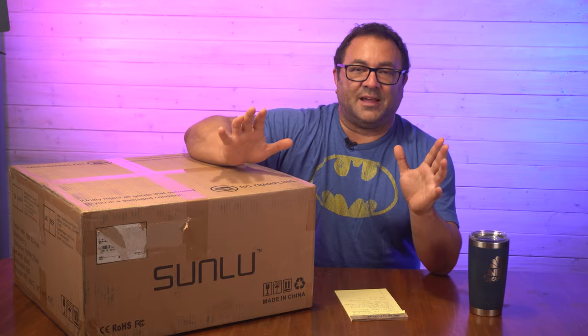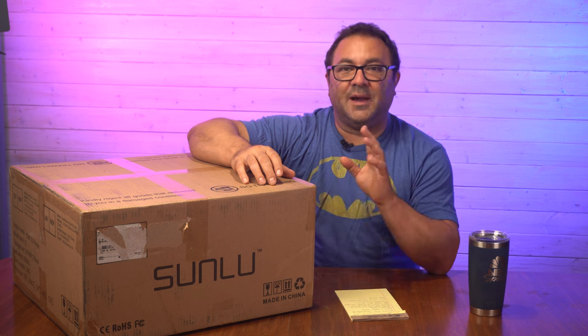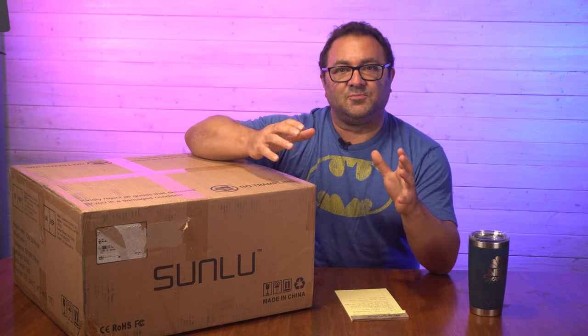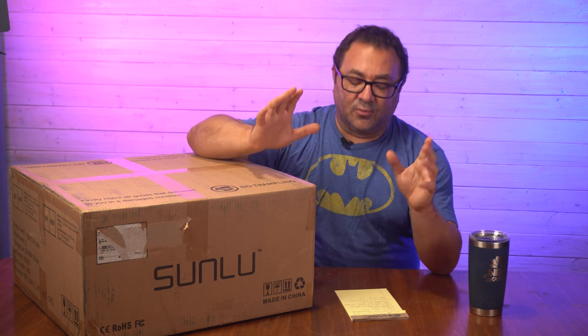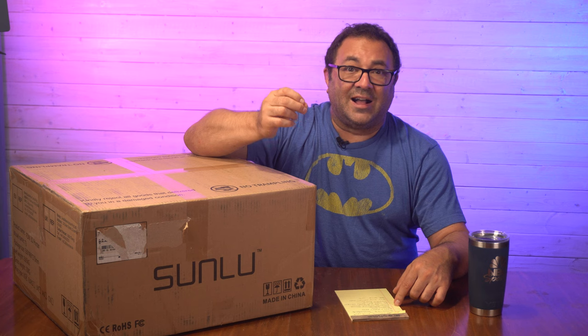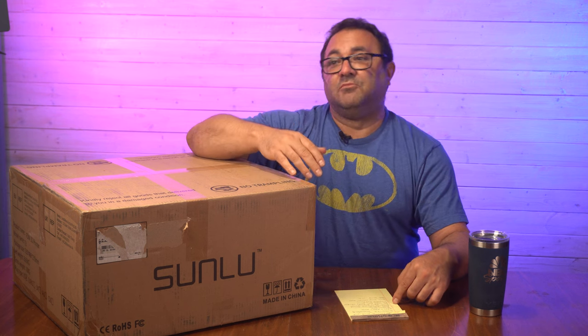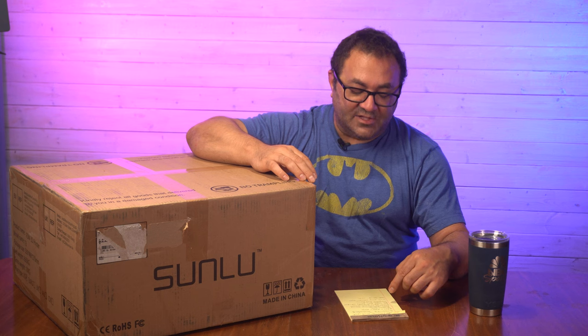Some of the major specs of the printer — I'm going to use my trusty cheat sheet for that. The bed on this is 220x220x250, so it's your standard smaller size printer, good for a lot of smaller prints. It's a Bowden tube setup, but it has a lot of really neat features. We have auto leveling, clog detection and resume — so supposedly if it clogs up it'll know it, stop, you can unclog it and resume the print. Of course we have a filament runout sensor and a power failure sensor, so if it powers down you can resume your print. It's got pretty much everything you can think of as far as add-ons go, and an all-metal double gear extruder, which is great.